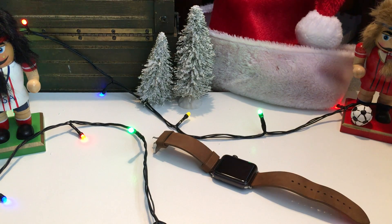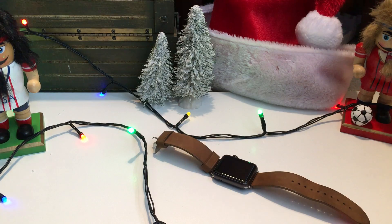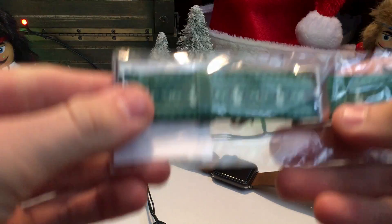What is up everybody, Michael here from Anchor Tech. Today I got a package in the mail from Best Buy — this is a special holiday Apple Watch band made specifically for the holidays. It's really cool, so let's get into it.